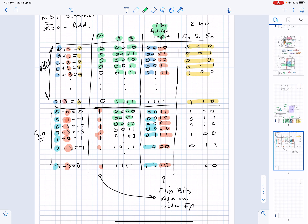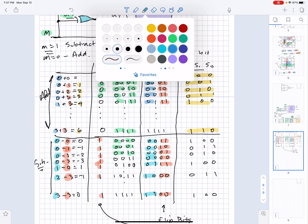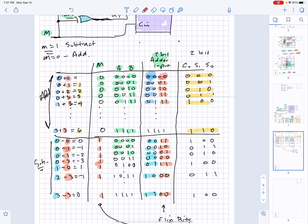Looking at this line here, the interpretation is 0 plus 0 equals 0, which is what we expect from addition. This is the circuit we built last time, and so this should all work out — it gives you the correct answer for 2-bit addition.